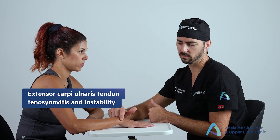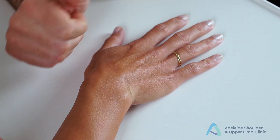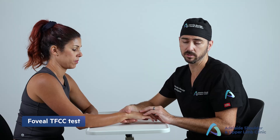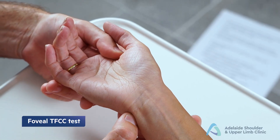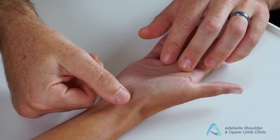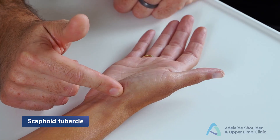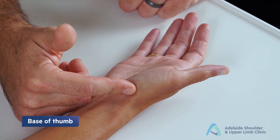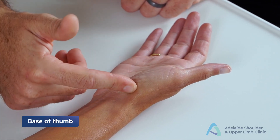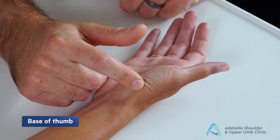Moving further ulnar across the wrist, you reach the triangular fibrocartilaginous complex (TFCC) and the distal radial-ulnar joint (DRUJ) — tenderness here can represent TFCC pathology or DRUJ synovitis. Slightly more proximal and ulnar is the extensor carpi ulnaris (ECU) tendon, which commonly gets tenosynovitis and can also be subluxed or dislocated. On the volar side between the ulnar styloid and FCU tendon, push over the fovea — a more specific test for TFCC pathology.